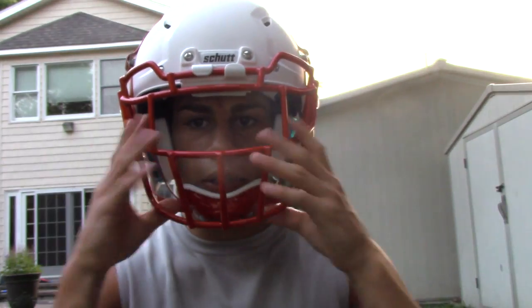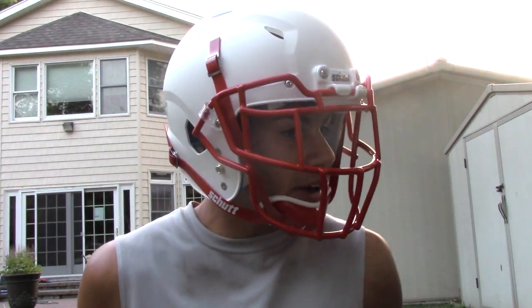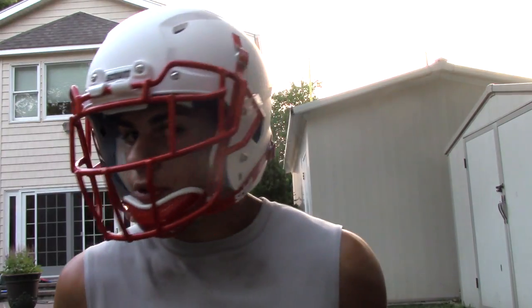Alright, so this is what it looks like on me — very comfortable, extremely comfortable. The Sure-Fit airliner does a great job. It looks very mean. The eyebrow effect looks very cool. And make sure if you want the hard cut chin strap, you got to get the hard cut chin strap. I'm just going to show you a 360 panorama here.